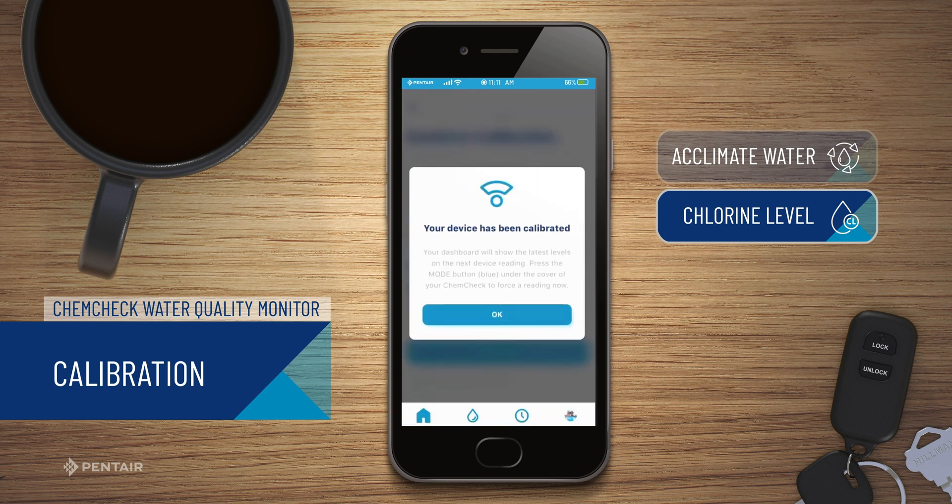Your Pentair ChemCheck is now calibrated. Click OK to return to your ChemCheck's dashboard.